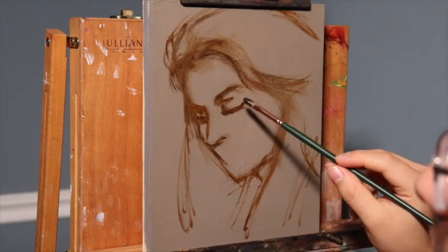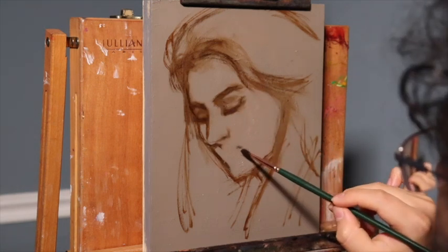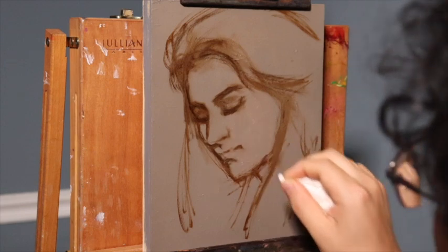Take note that the ultramarine blue mixed with the burnt sienna creates a nice neutral brown color. The more ultramarine blue, the cooler it becomes. The more burnt sienna, the warmer it is.